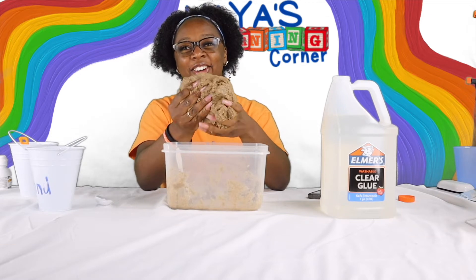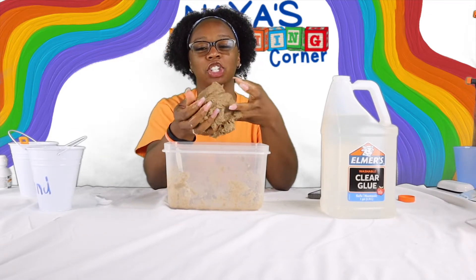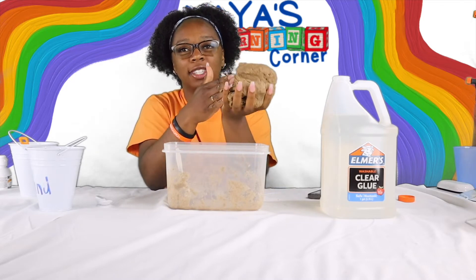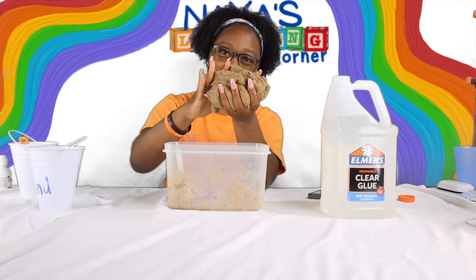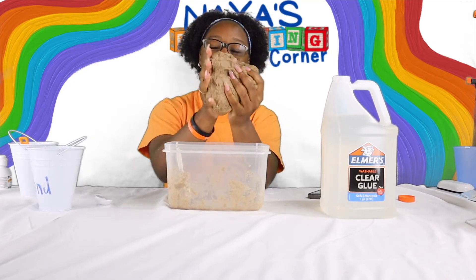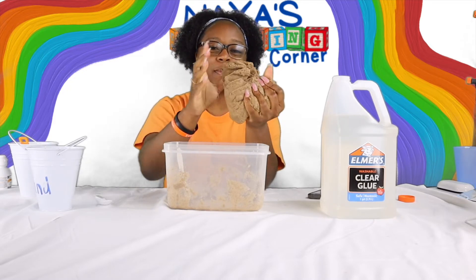All right guys, all of my ingredients are mixed together and I have this giant clump of sand. I'm going to keep mixing it and mixing it with my hands.